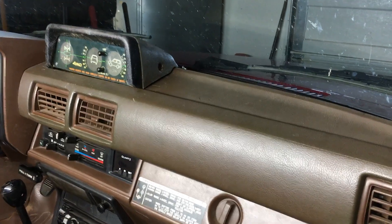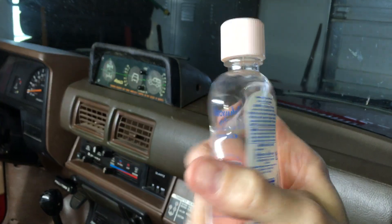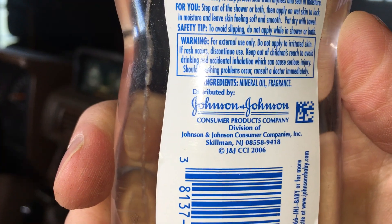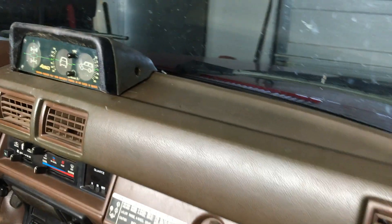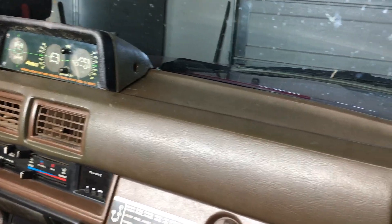My dashboard doesn't have any of that because I use one simple product. Ever since I bought this truck, once a year I apply baby oil. That's it. Simple. It's all natural — I mean it's for babies so you know it's good for dashboards. One ingredient: mineral oil and fragrance. I'm not concerned with my truck smelling nice, I'm concerned with this dashboard staying crack-free.